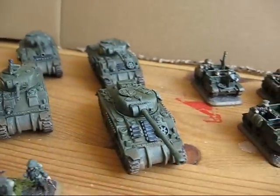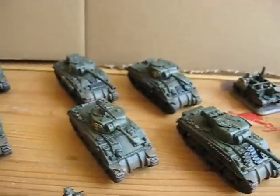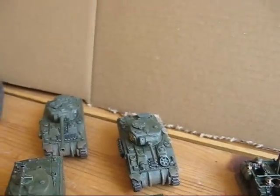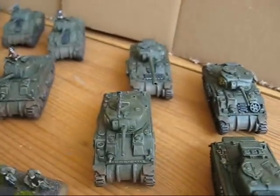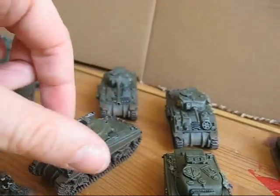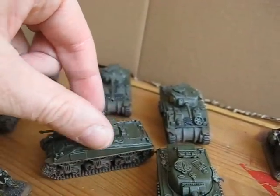Then we move over to the first platoon of Sherman tanks — two Fireflies, two normal Shermans, and one of them equipped with a 50 cal, as you can see. All Shermans are weathered a little bit.